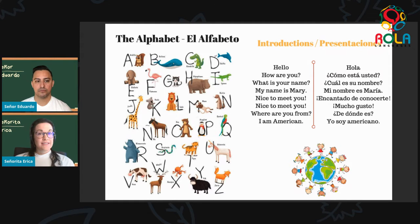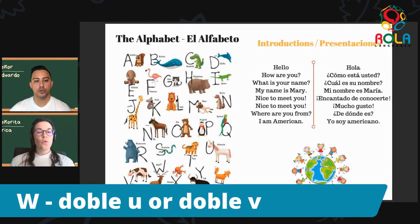Next we want to look at the W — doble U or doble V. This one is also a little bit special because we can say it like 'doble u' or like 'doble v' — two different ways to say the same letter. Please repeat: W, W. Very good.